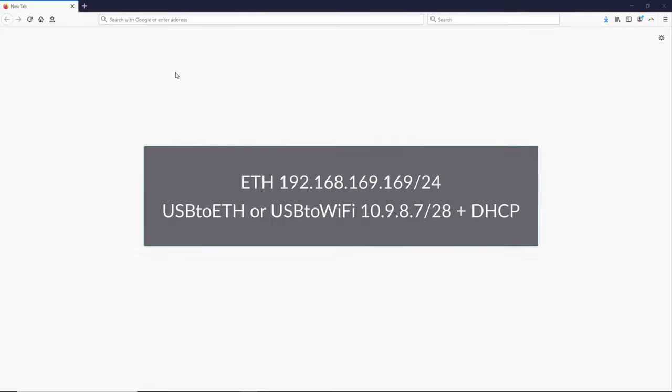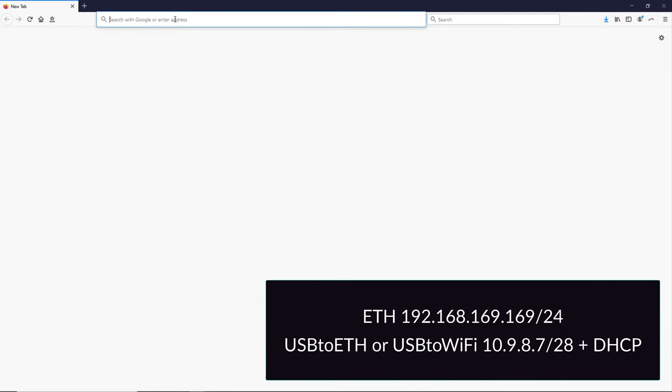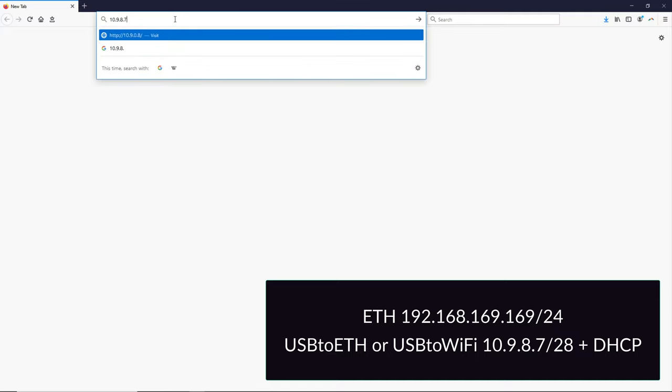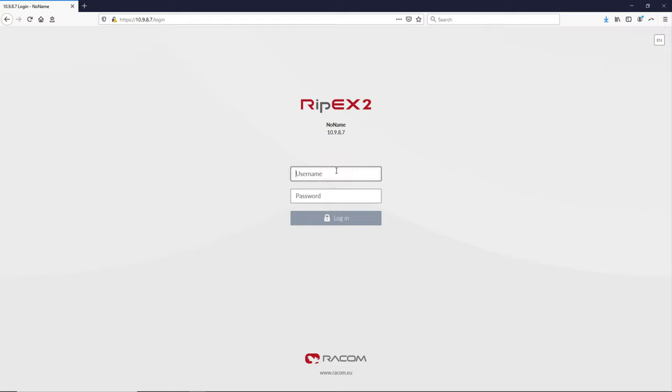Please connect to your first unit via its current IP address. If the unit is in factory settings, the default IP address on all Ethernet ports is 192.168.169.169. Or you can use the USB to Ethernet or USB to Wi-Fi adapter using the IP address 10.9.8.7 with DHCP enabled. The default access credentials are admin as user and admin as the password. Click on the login button to start the configuration.